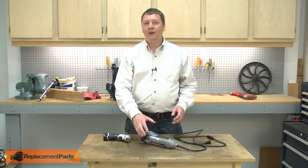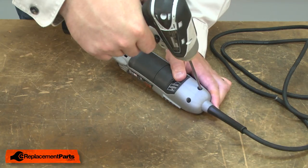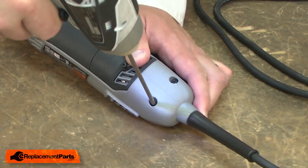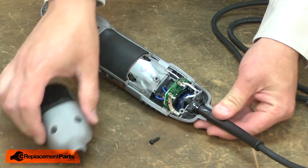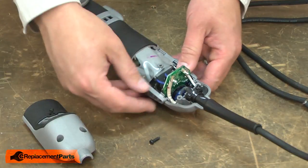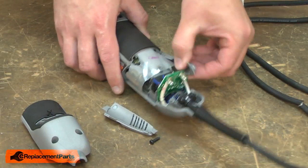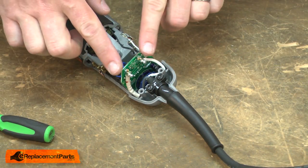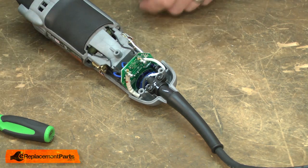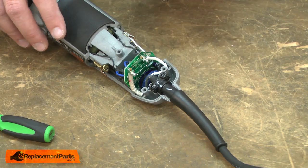I'll begin by removing the lower handle cover. Now I have access to the speed governor and I'll begin removing it. First, I'll note the location of each of the wires and then I can begin removing them.